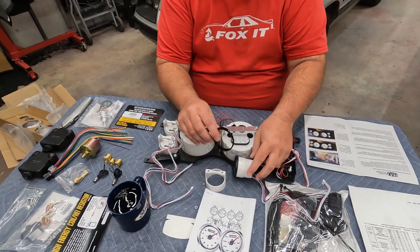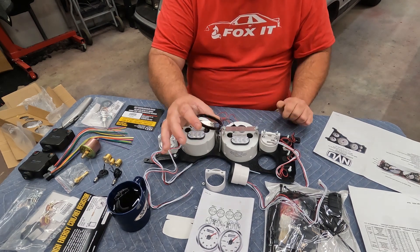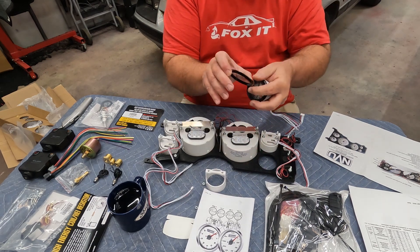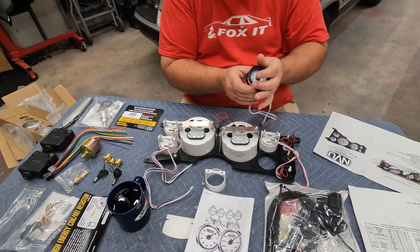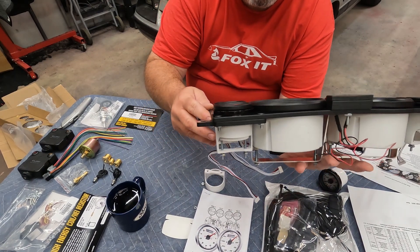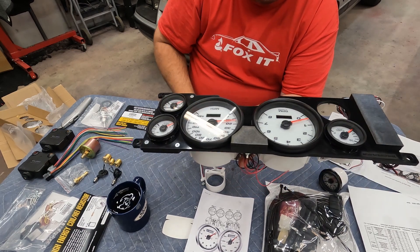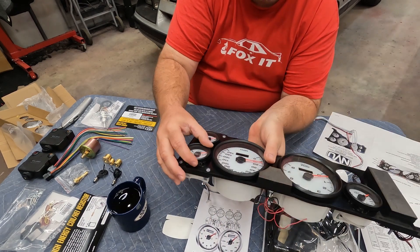One thing I want to call out that wasn't really covered in the instructions when assembling the gauge cluster: there are four spacers included, and it's obvious they're the same diameter as your small gauges. They are all offset — you'll notice they're offset, and that's for spacing purposes. If you were to leave those off, your small gauges would be recessed further than your tach and speedometer. Then you wouldn't have a flush fit once you put your factory bezel on top. So use them. When adjusting, just finger-tighten the back, get them straight, then tighten them down.